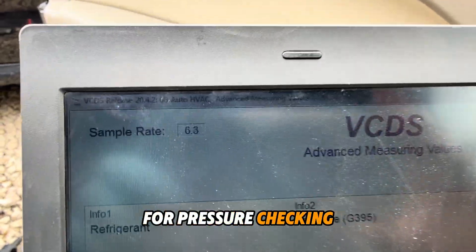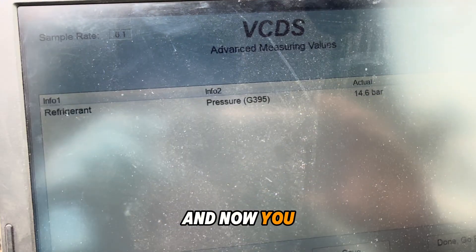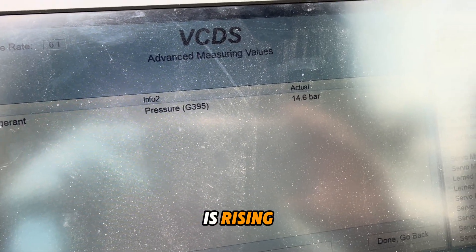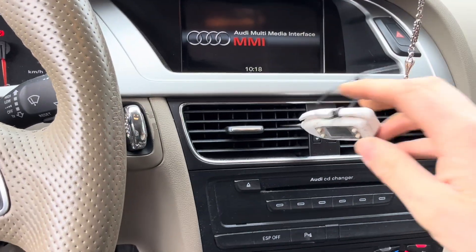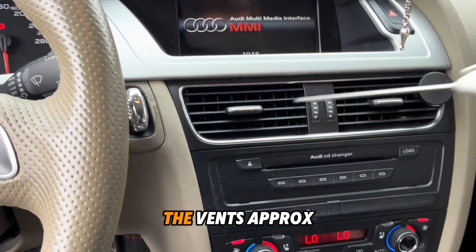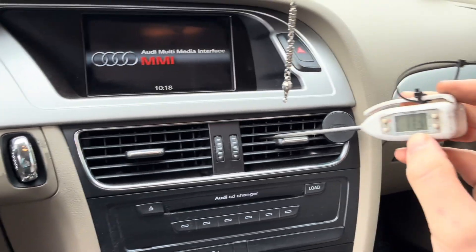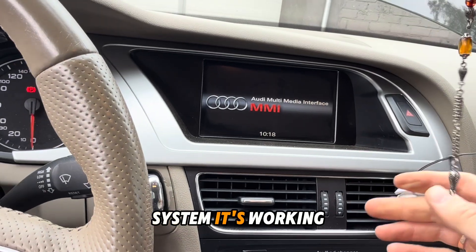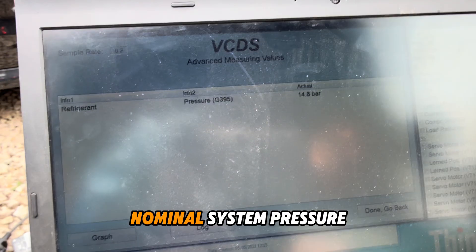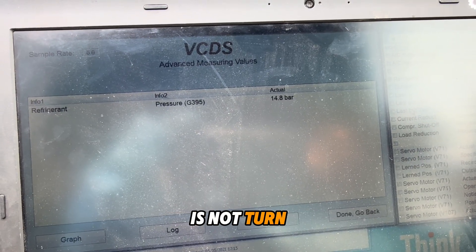For pressure checking, you can go to the auto hot system. Now you see the pressure is rising. To check if the system is working normally, you need to get air out of the vents at approximately seven to nine degrees Celsius — that means the system is working okay. The nominal system pressure is five bars when the system is not turning on.